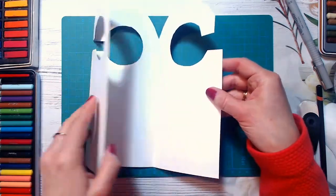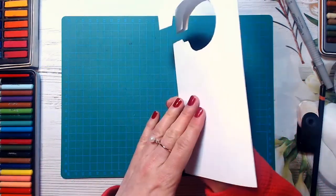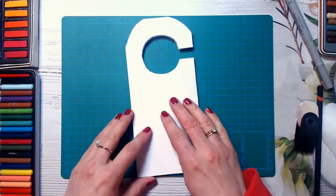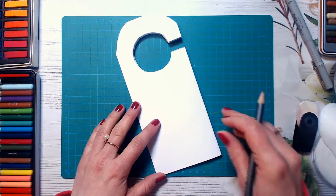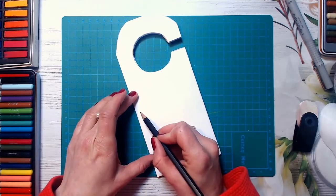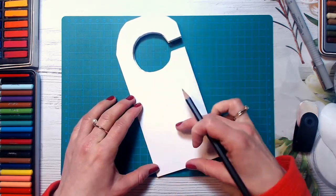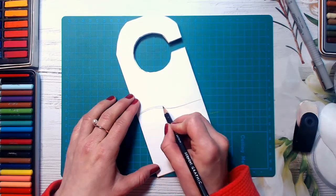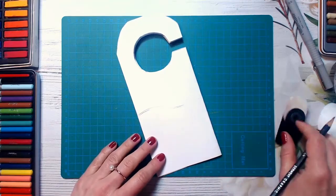So what you will get is the shape of our door hanger. We will be drawing on this part and on this part. If you want, you can use your glue and stick them together so they would be thick enough. Or you can draw something inside and make some secret messages if you wish. But I will be drawing only on this side and this side.